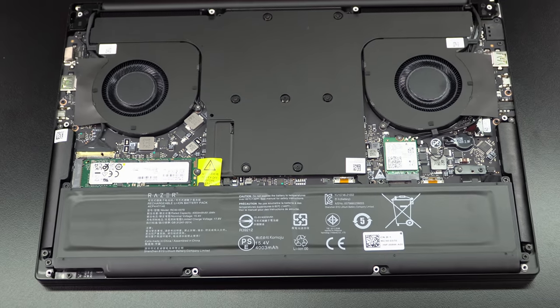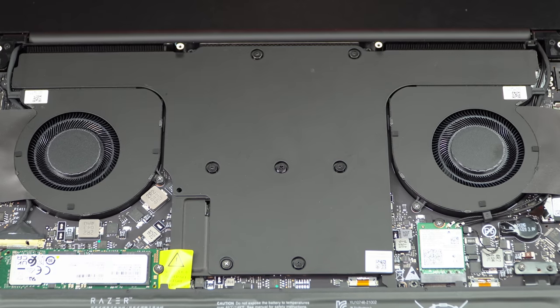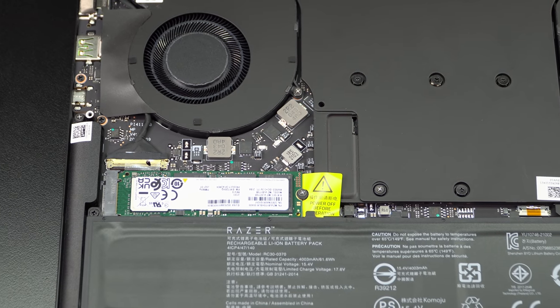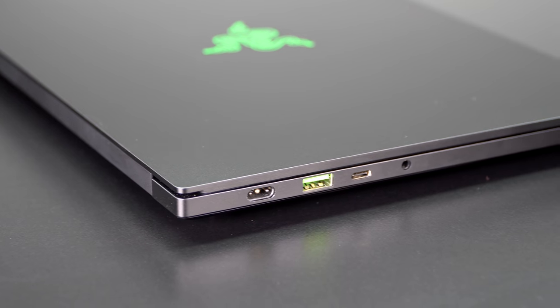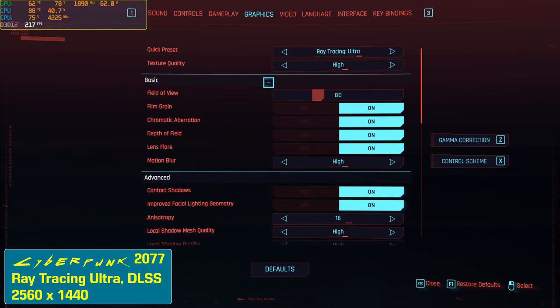We've got vapor chamber cooling inside, which certainly should help — no liquid metal, and that vapor chamber is huge, covering much of the interior of the laptop's motherboard. Some pain points for making this smaller: only 16 gigs of RAM, and that RAM is soldered on. For RAM aficionados, this is single-rank RAM, not dual-rank RAM, though at least the timings aren't that bad. We have an M.2 SSD inside and Wi-Fi 6E. On ports, there's no Thunderbolt here unlike other Razer laptops with Intel, since Thunderbolt is Intel's intellectual property.